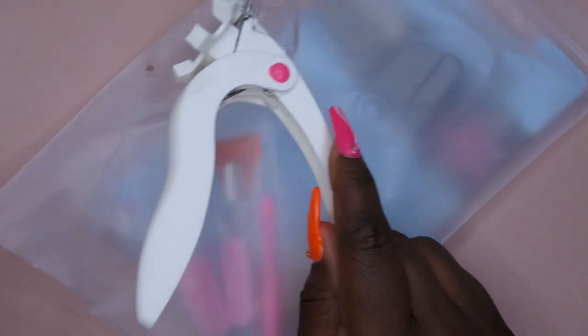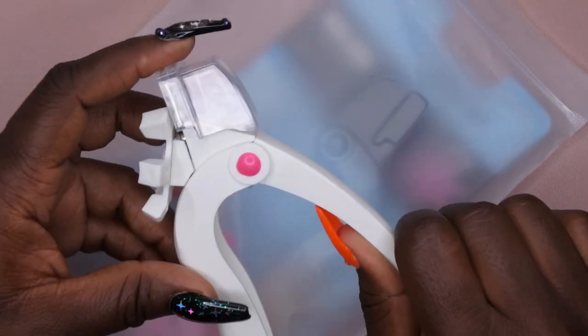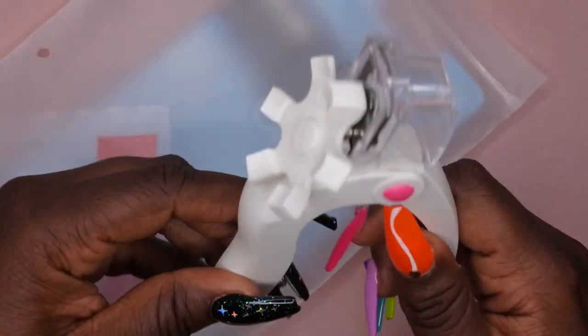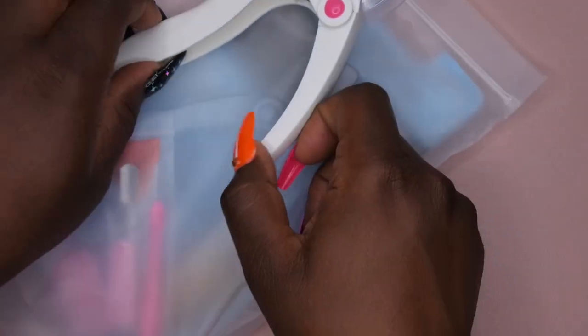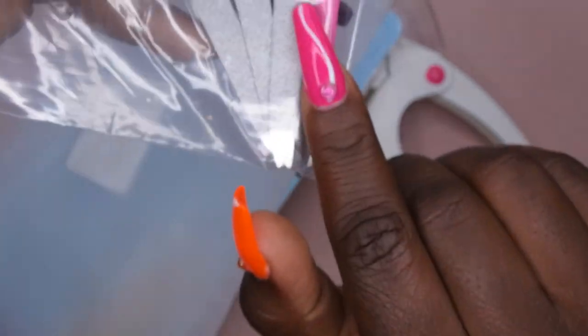The next item is a nail clipper set. I saw it on Shein but it was sold out, so I found it on Amazon for about six dollars — two dollars more than Shein's listing. It has different size slots so you can clip nails to a desired length, and all nails will be clipped to the same length. It came with cuticle nippers, three nail files, and a cuticle pusher.